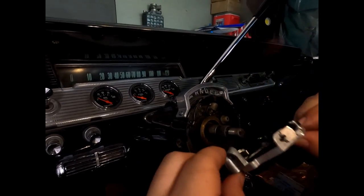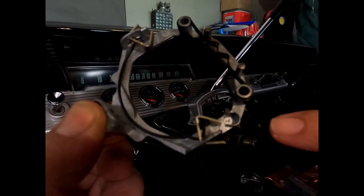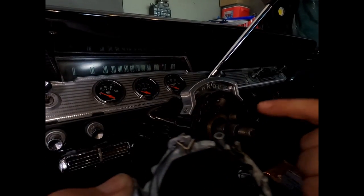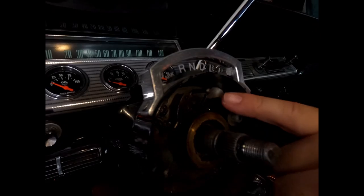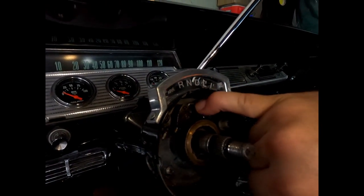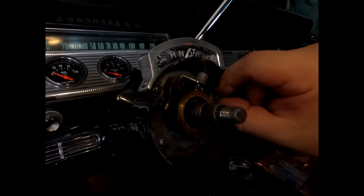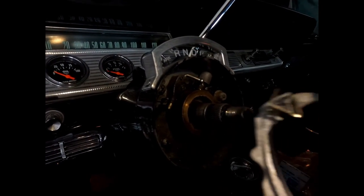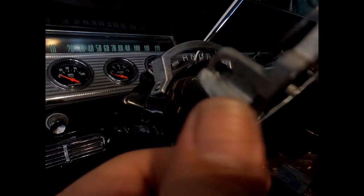The whole assembly comes off, and the issue I was having was right in here. This little pin is supposed to go in there — see how it sits right there? What mine was doing is it would get stuck to the right side.